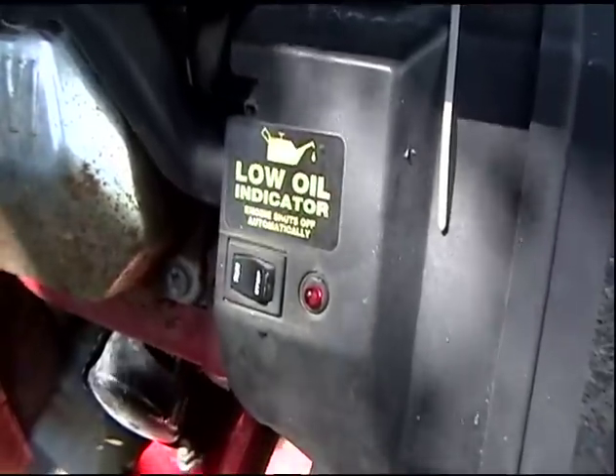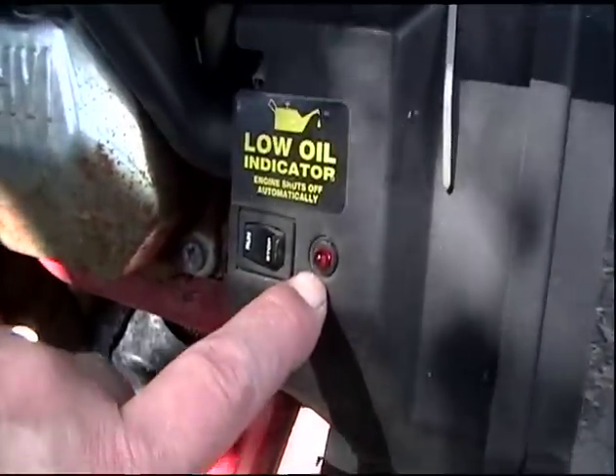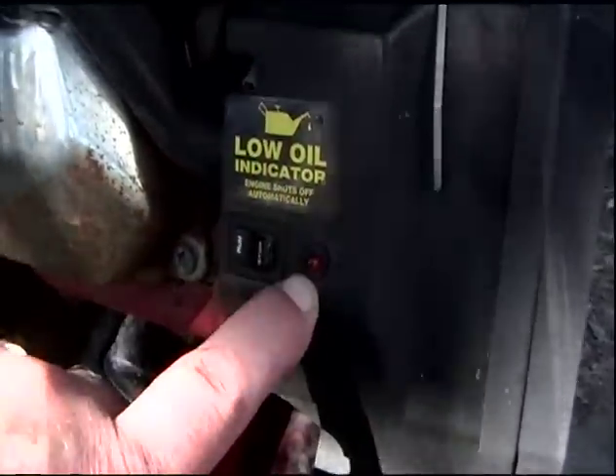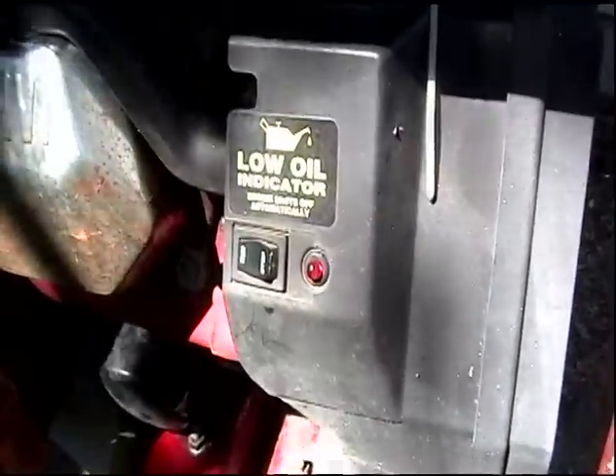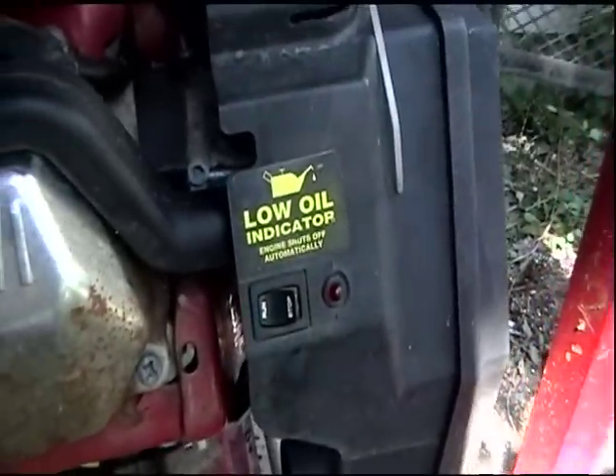The unit is equipped with an oil pressure indicator — a low oil indicator that I thought would glow red LED, but it didn't. It just ran for 12 seconds and quit. Imagine my dismay.